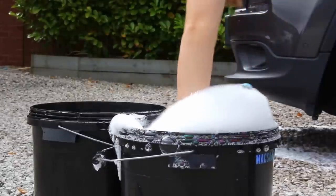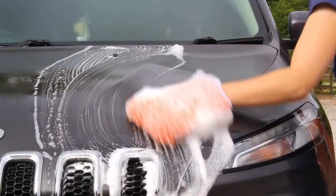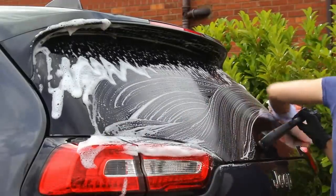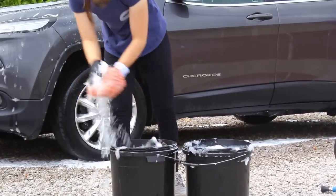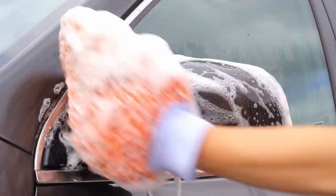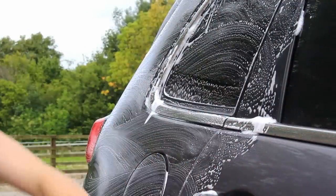The next step was the contact wash, using Mile Deep Cleanse, their pH-neutral pure shampoo. I worked out I'd need about 50ml in around 18 litres of water across my buckets, so it isn't the most economical product I've tried, however the experience was fantastic. There was a great level of suds and slickness, it felt really safe on the panel, and the stability of the foam in the bucket impressed me too — I left the buckets out for an hour and a half and there was still plenty of foam remaining.